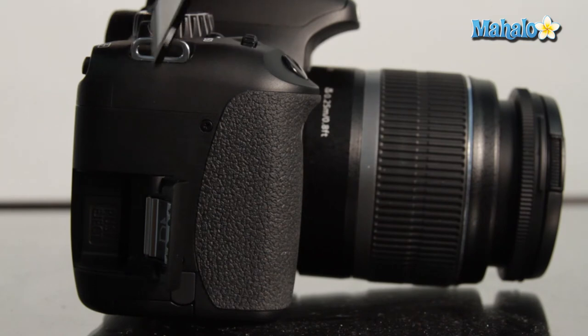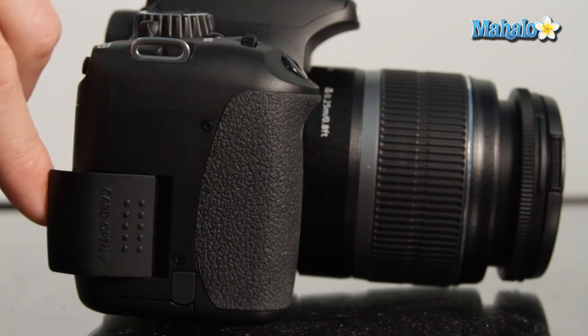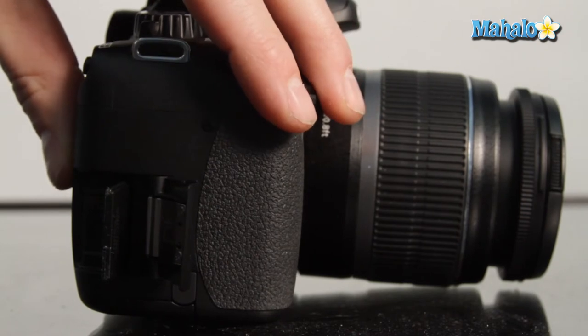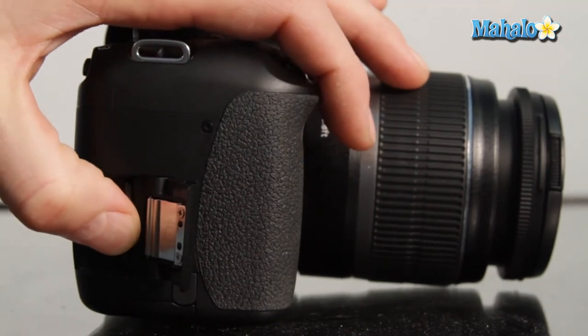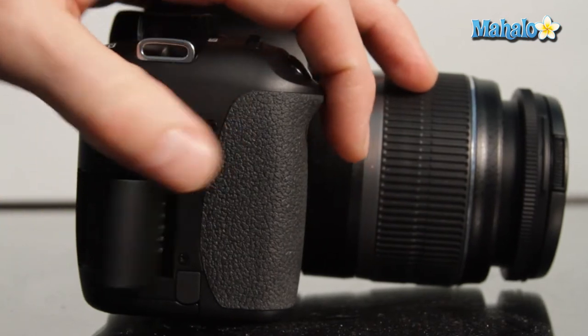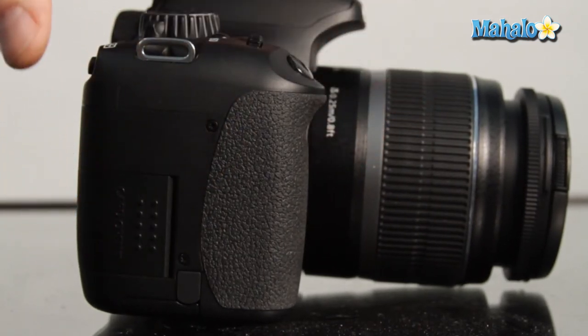To insert the card, open the card door on the side of the camera and insert the card so that the label is facing the viewfinder. Push the card in until you hear a click and shut the camera door. Make sure it's securely shut.